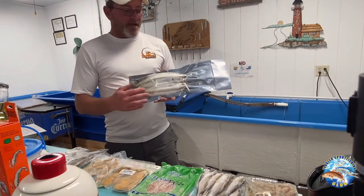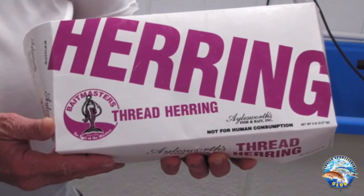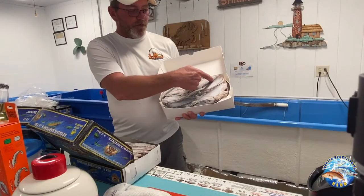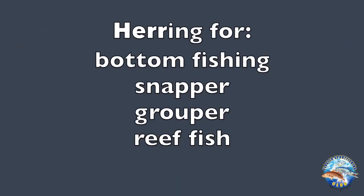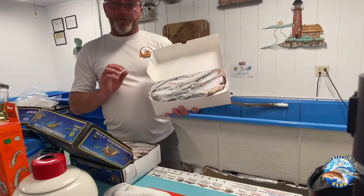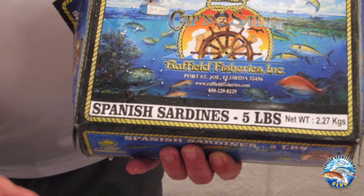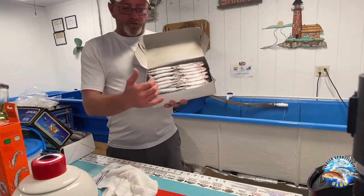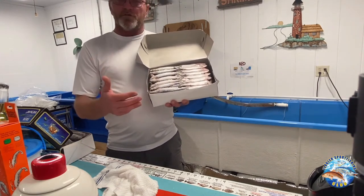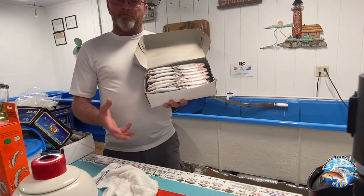Our offshore bottom baits — this is a five-pound box of threadfin herring. They're called threadfin because they have a little thread that comes off the dorsal fin, the back fin of this fish. Again, great bait for bottom fishing, for your snappers, groupers, and reef fish. This is your Spanish sardines — a little different style fish than the threadfin herring, but still a fantastic bait for your bottom fishing. You can use them whole, or you can chunk them up, or you can strip them out. They're just fantastic baits for the bottom, any of your reef fish.